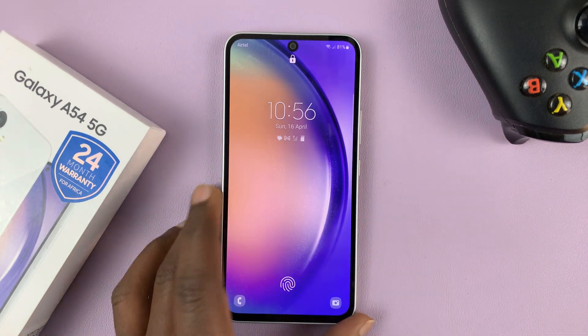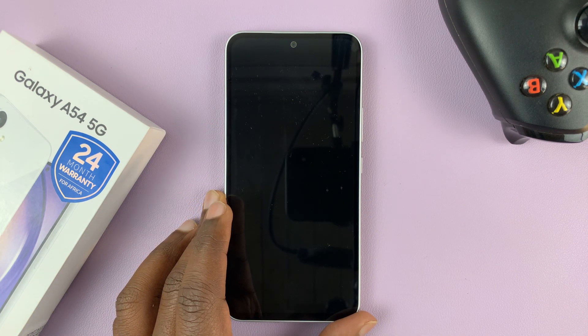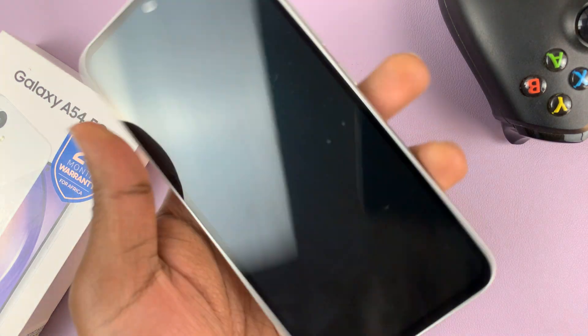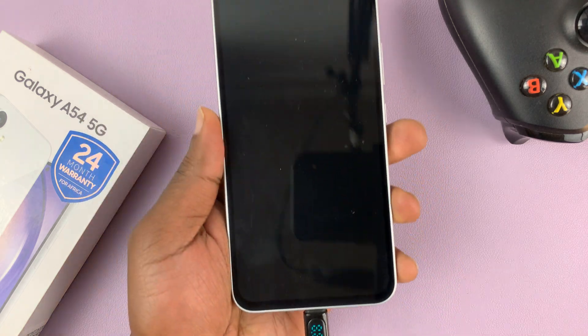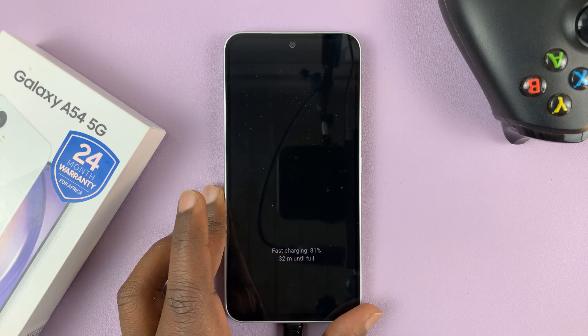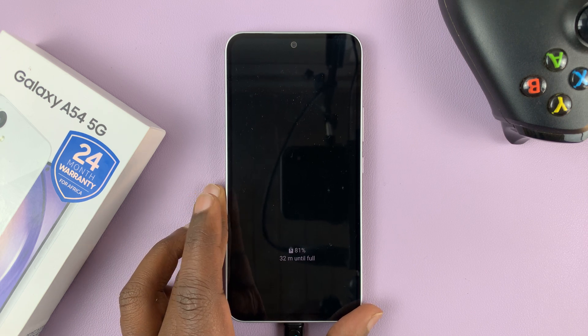To perform a hard reset you're going to have to go into recovery mode. To do that, get your data cable and connect it to the phone, then connect the other end to a computer. It could be a Windows computer, a Mac, a Linux computer, a desktop, or a laptop — it doesn't really matter as long as it's a computer.